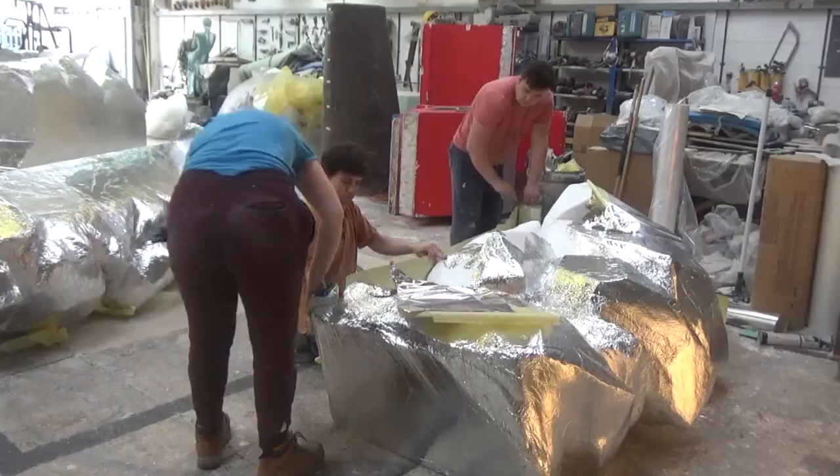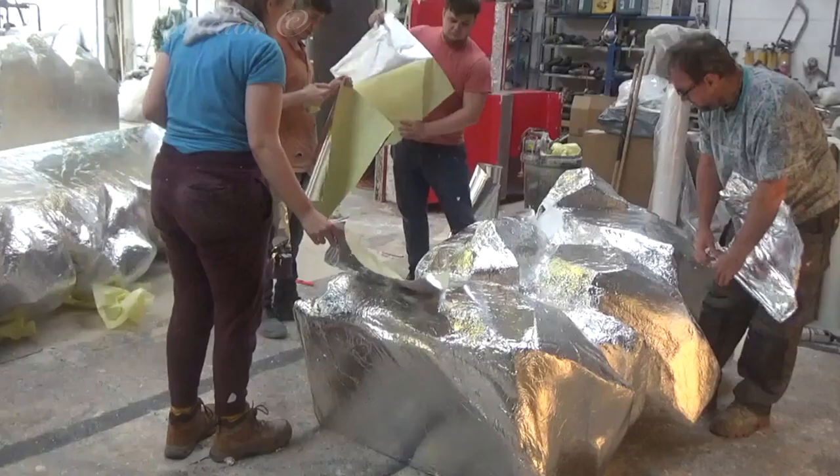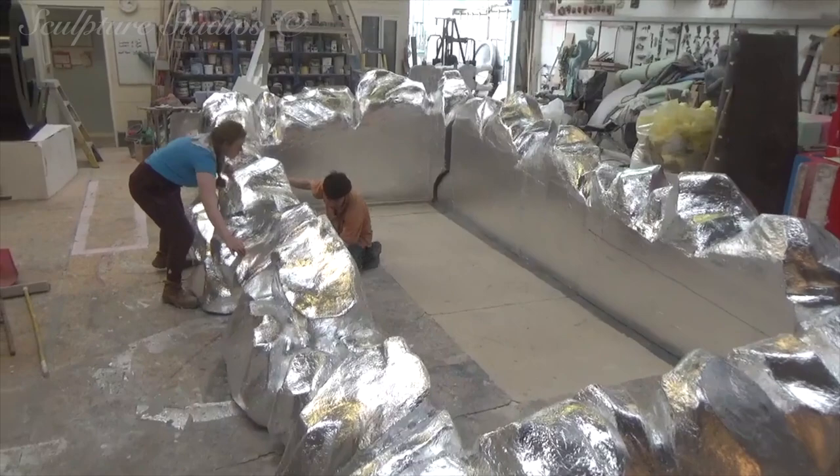The tin foil provides a protective barrier between the polystyrene and the polyester resin going on top, to save the foam from literally being melted away. Every square inch needs to be covered on all six pieces of the sculpture.